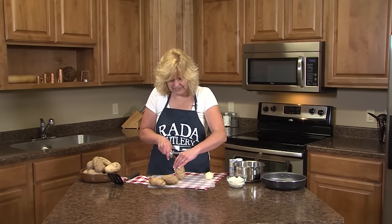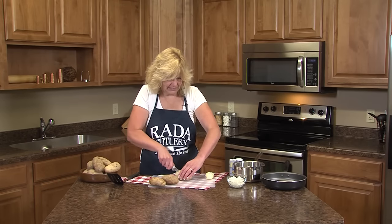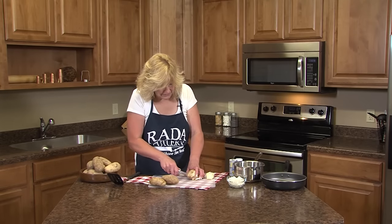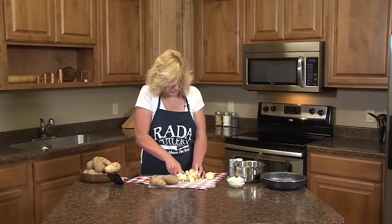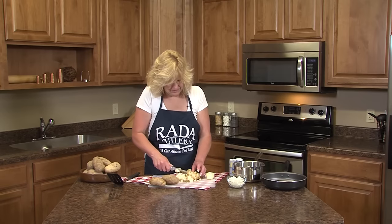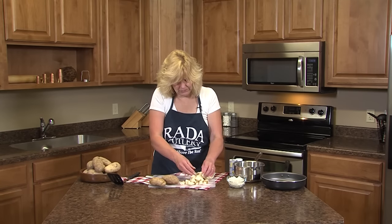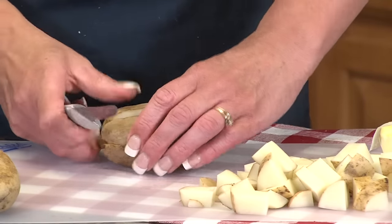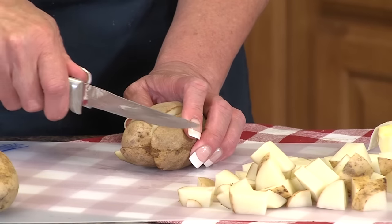The way I dice them is I cut them in half, hold that half together, and then depending on how big a cut you like, usually about three across. Then you can just take your knife and get some nice squares. If they're too big, you can go back and cut them again. There you have an easy, quick diced potato. In about two more cuts, that would make it into thirds, and then go across the end.